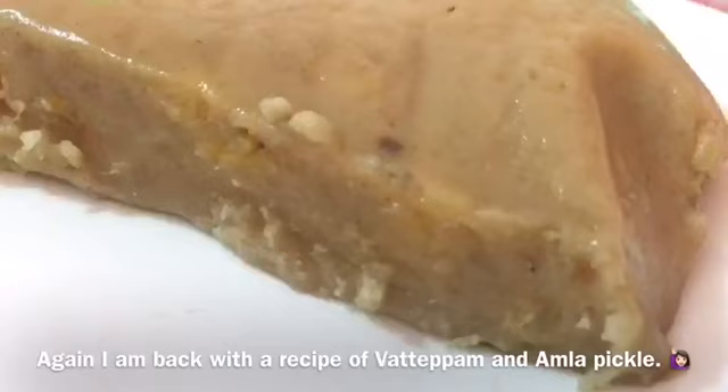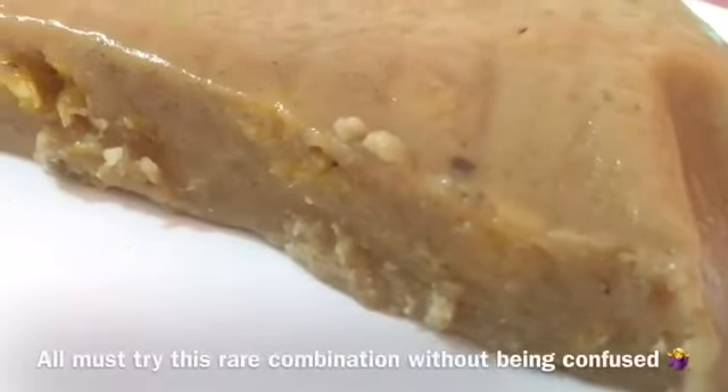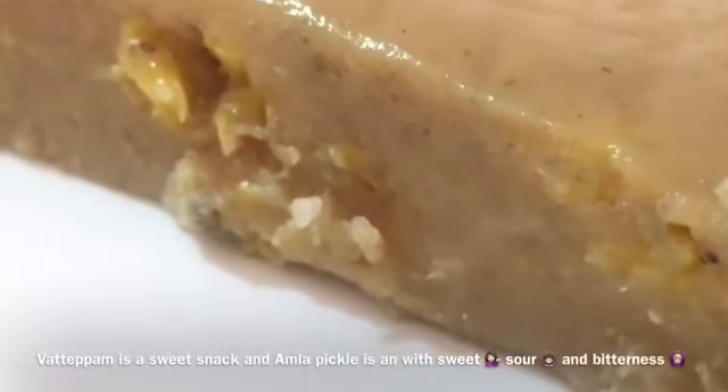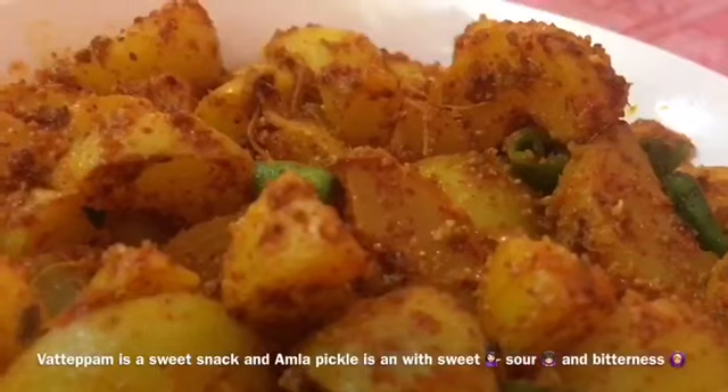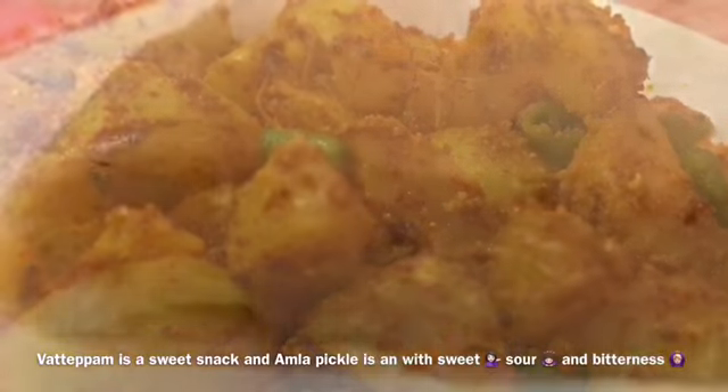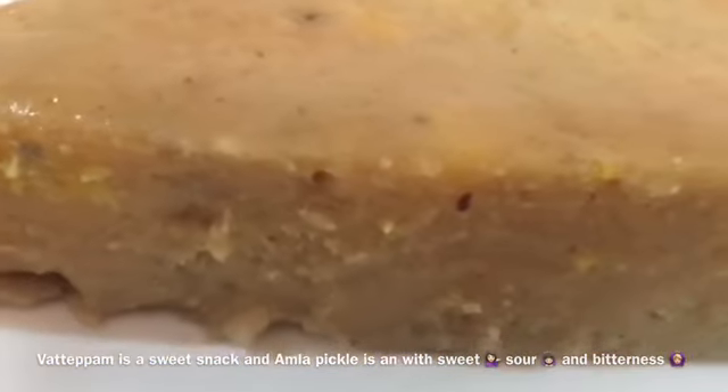I am going to try a recipe for Nellika. Nellika is a small item, and it is a rare combination.